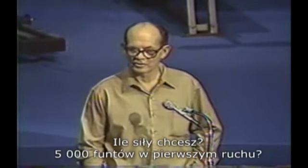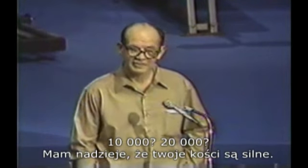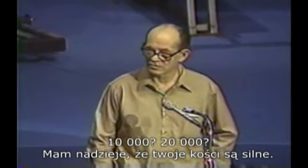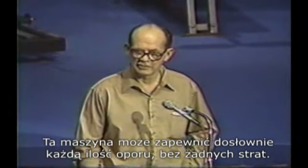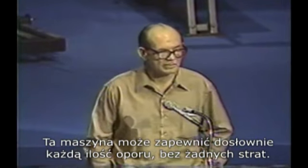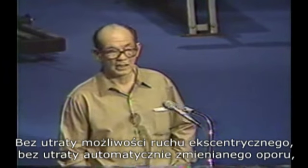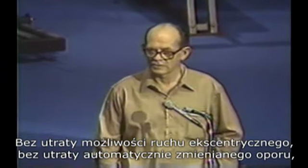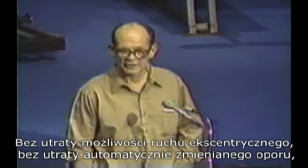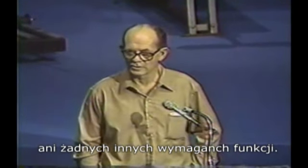How much force you want? 5,000 pounds in the first repetition? We'll give it to you. 10,000? 20,000? Hope your bones are strong. This machine can literally give you any amount of resistance with no sacrifice — without sacrificing negative work, without sacrificing the automatically variable resistance, without sacrificing stretching or pre-stretching or any of the other requirements.